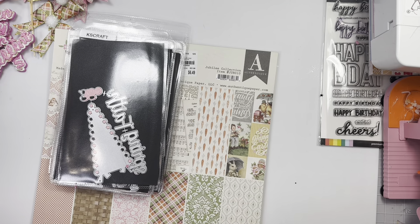Hi guys, welcome back to my channel! Today is some project shares using the Kiss Craft Easter dies. I was able to play with some Easter real quick — I do still have my Valentine's Day stuff out. I don't have a lot of Easter; I have like this tiny container of Easter stuff.